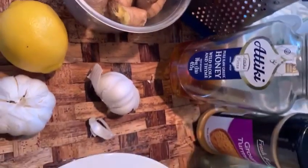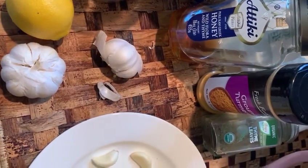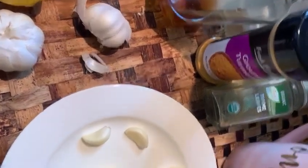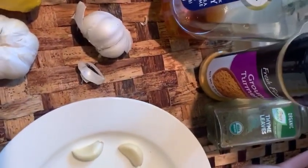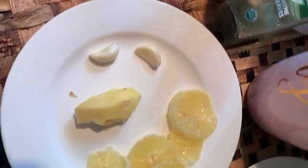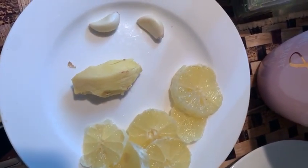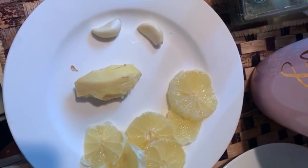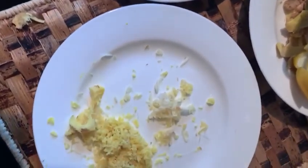You need ginger, lemon, and garlic. You also need ghee or butter, honey or gum, turmeric, and thyme leaves if you want an alternative. You have to wash everything first — your lemon, wash all of your ingredients. You only need one lemon, peeled and cut in pieces, two garlic cloves, and hot water.